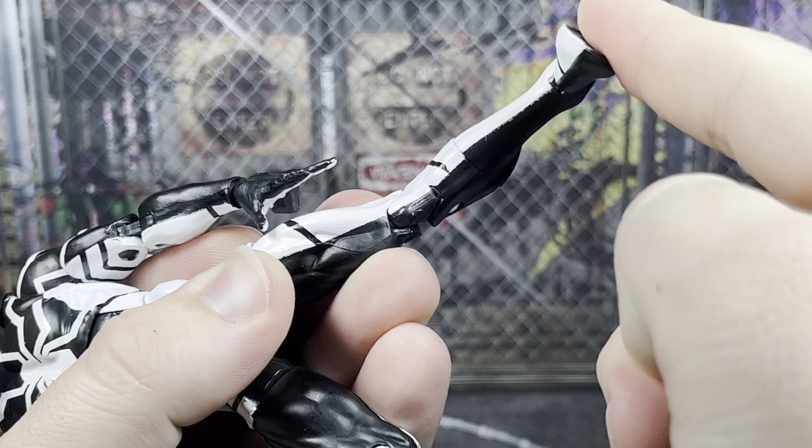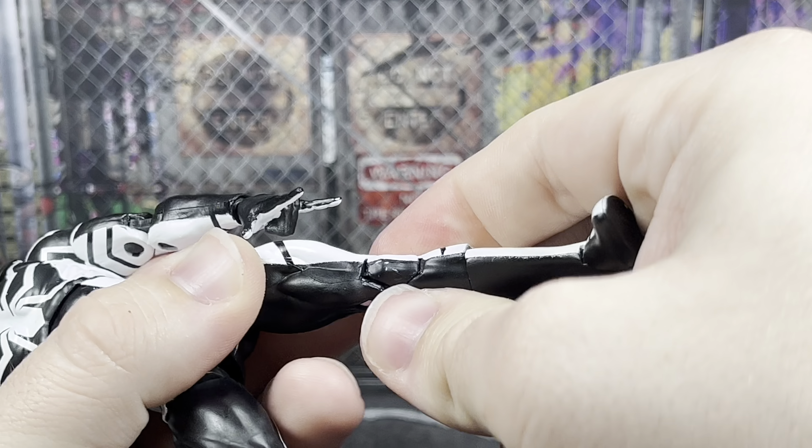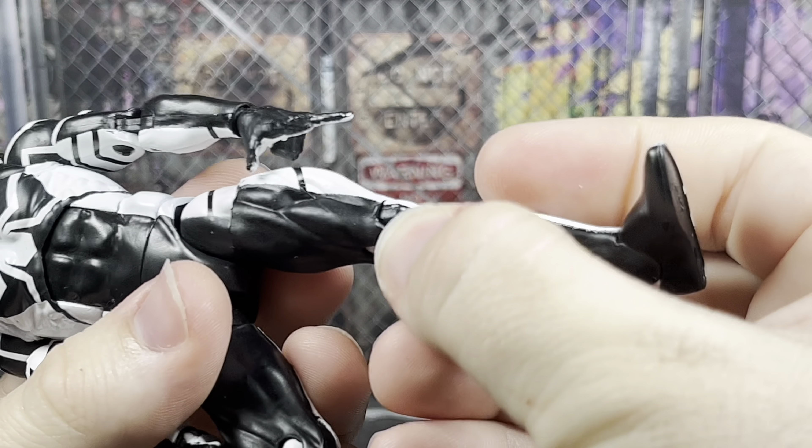The elbows are worse when it comes to how gummy they are — it's like chewed up bubble gum. There's also a splotch on the knee. Pretty sure I didn't do that; I just opened this.